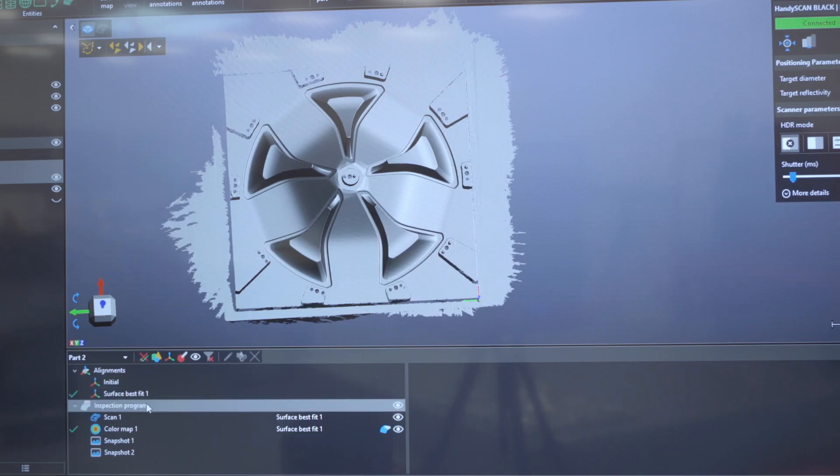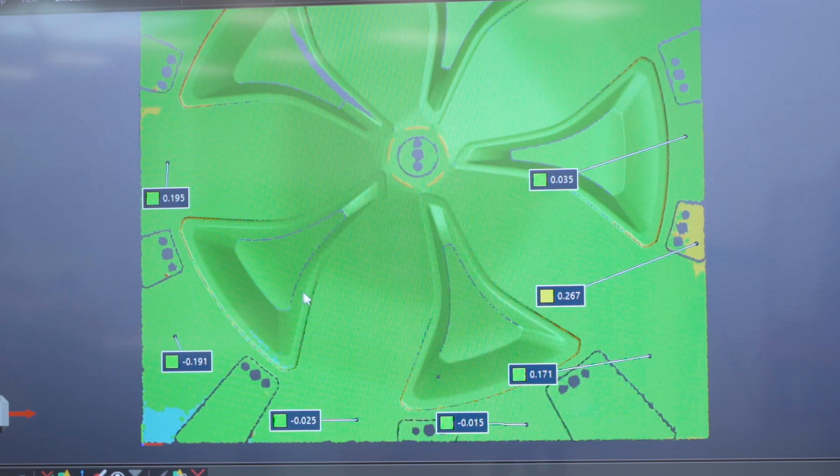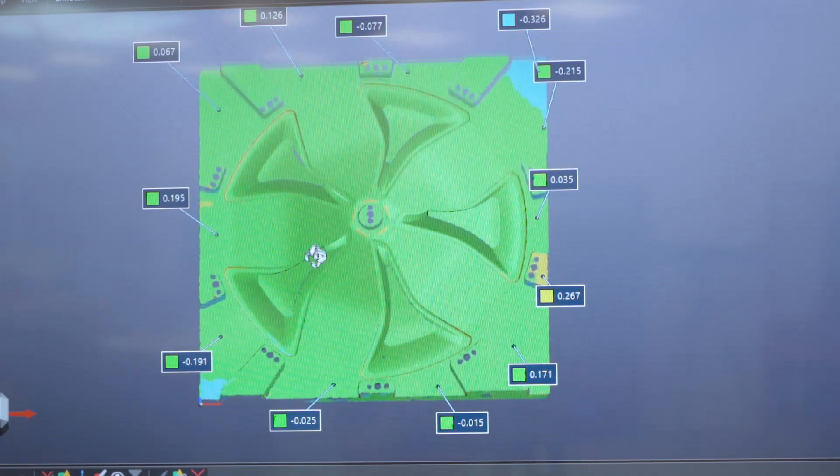The MetraScan and Handy Scan support the business by allowing us to undertake detailed inspection. The biggest part they play is being able to prove our part is correct when in an assembly or with other parts. But we can also reverse engineer and capture data — it's a hugely powerful tool to make sure what you're doing is right from the get-go rather than finding out at the end. The downstream software we use to support the MetraScan and Handy Scan is NX, but we also use VX Inspect to produce the quality reports that we send out to customers.